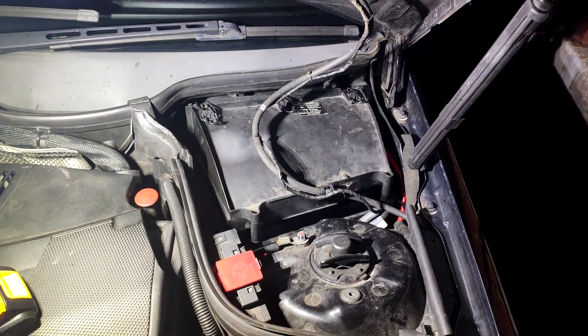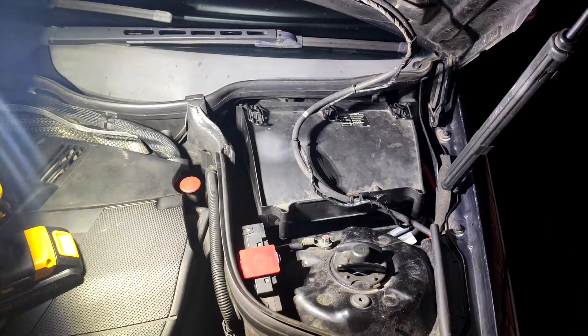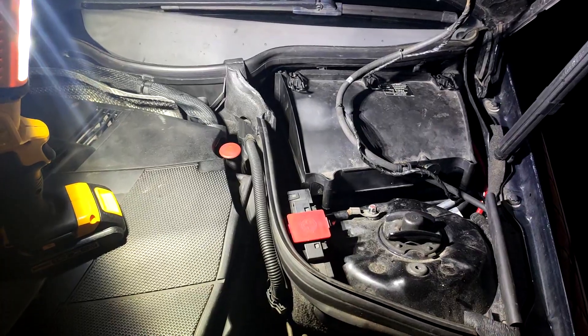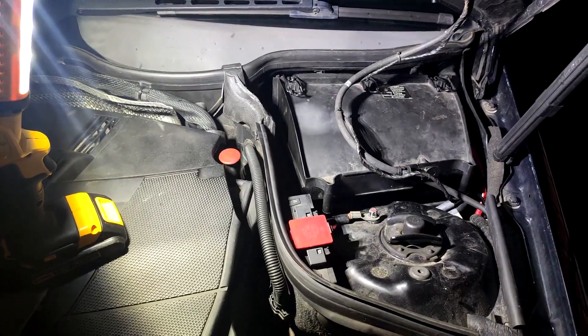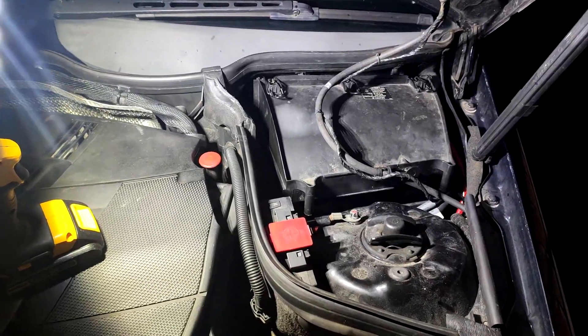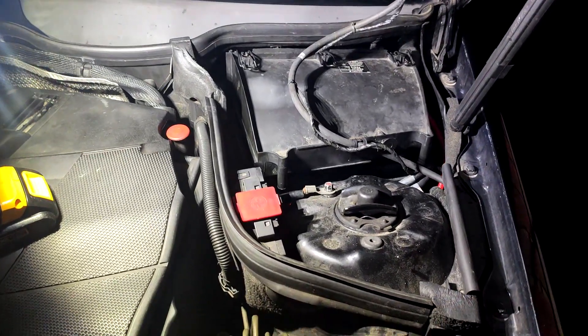Some people don't recommend jump starting W203s — they say that you're sending too much voltage through them and there's a lot of electronics on board. That's possibly true, but I don't know how that would work because you can't really send too much voltage if it's just from another car, but maybe you can — I'm not an expert on that.